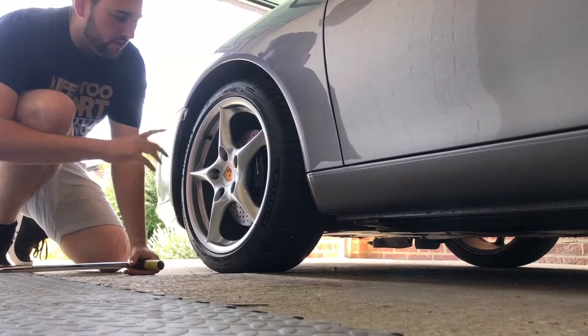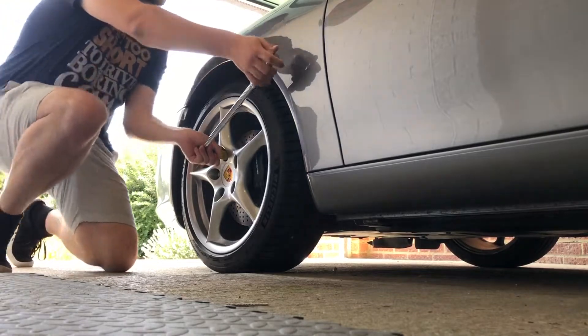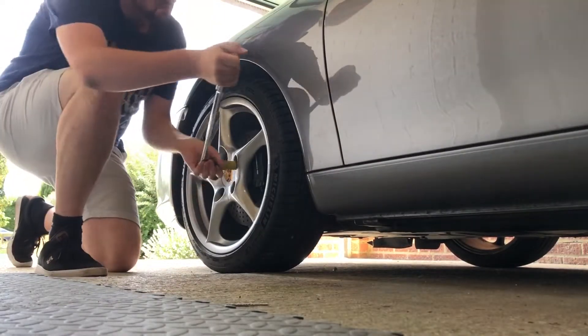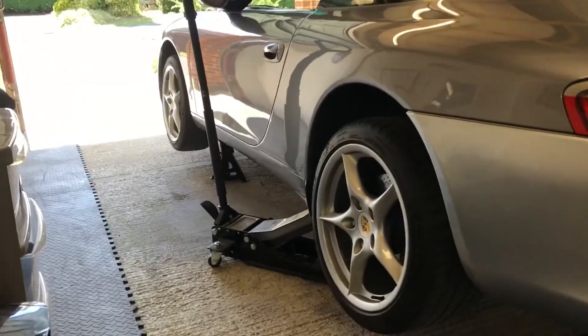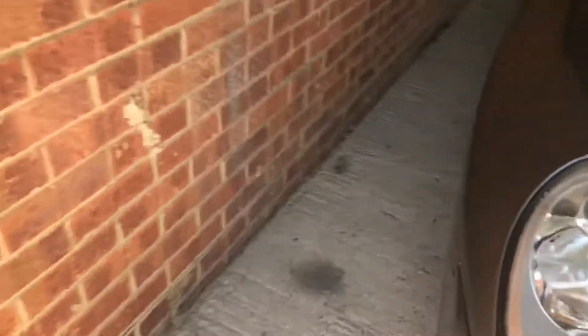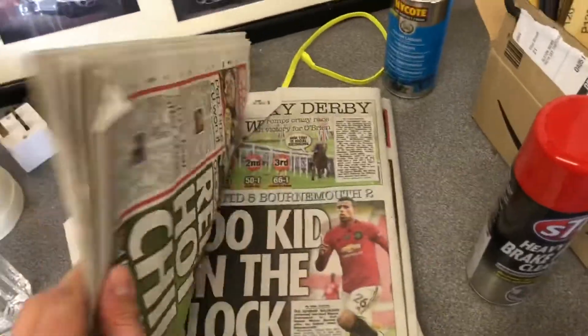I'm going to start at the front wheel, so I need to loosen the nuts before jacking up. I've jacked up the car at the rear jacking point, put an extra stand on the front to keep it supported, and on the other side just got a couple of wheel chocks. Using the only thing the sun visor is worthy of — masking up the car and all components.